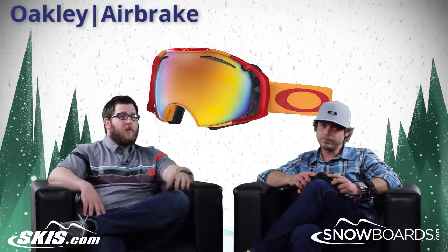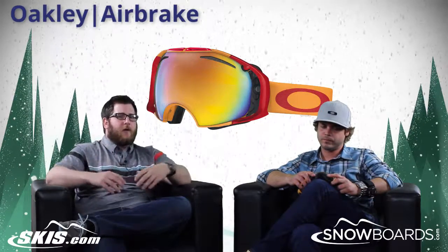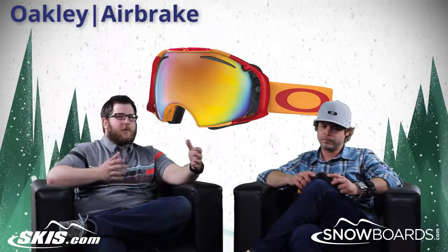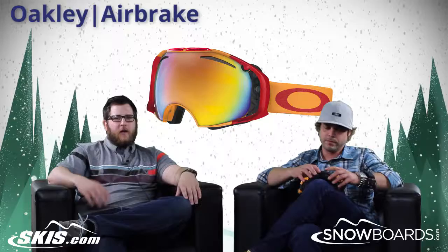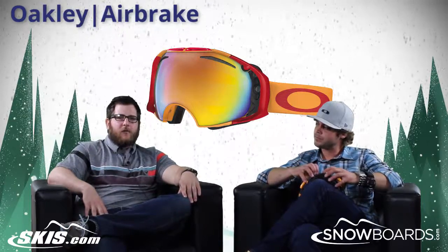So there you have it — the Air Brake from Oakley. If you're looking for a quick-change goggle, this is such a great option, if not the best option on the market. Josh, thanks for joining us. Thank you. And thank you for joining us on Skis.com and Snowboards.com.